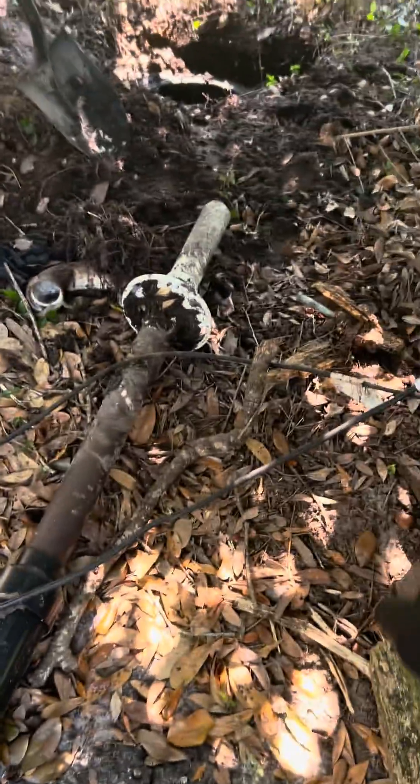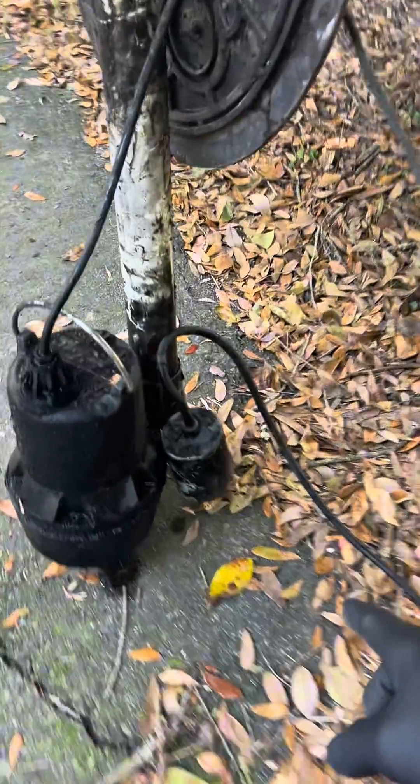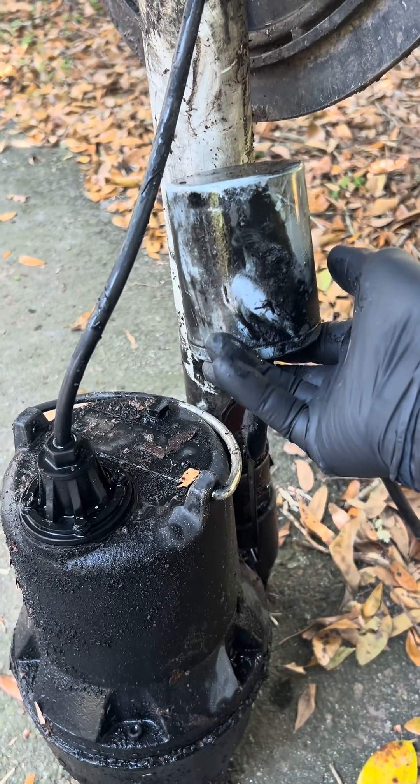So what was happening was this pump wasn't running. The plumber that came dug it up, which was great, but he flipped the float to make sure the float was operating. The pump ain't working, right? But watch this.